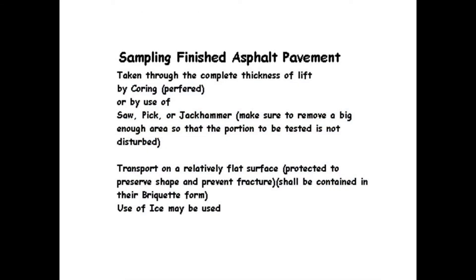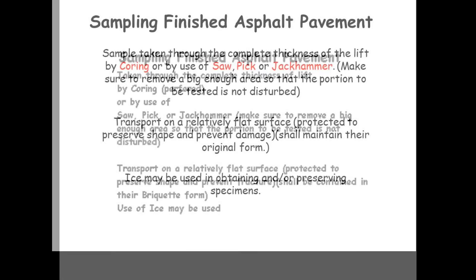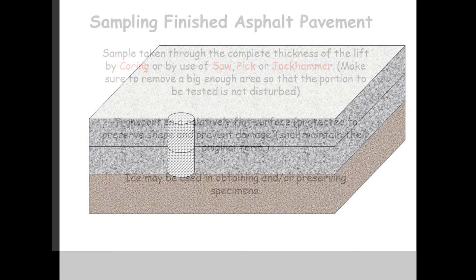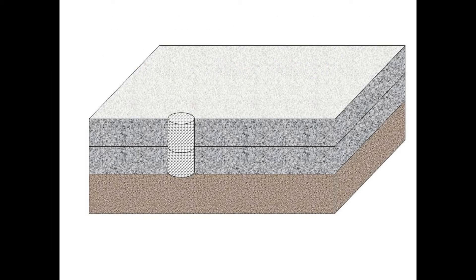When sampling finished AC pavement, samples of AC from finished pavement shall be taken through the complete thickness of the pavement or lift in such a manner which causes minimum disturbance of the sample. If a coring apparatus is used, the coring bit shall be subjected to enough vertical pressure to penetrate the pavement without causing damage to the equipment or disturbance of the sample.